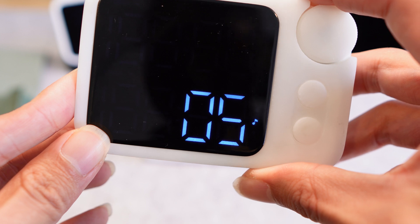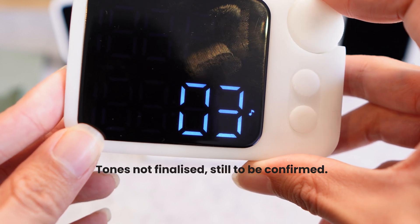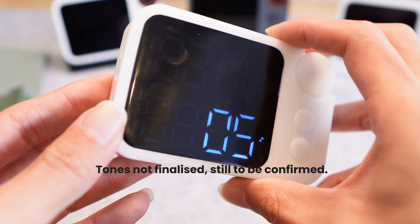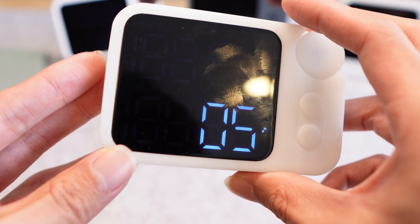We also have the tones menu with 5 tones available. We've worked very hard on optimizing the sound hardware and it now sounds way better than what we had in the first version.